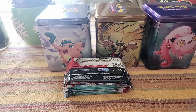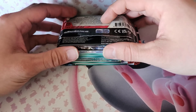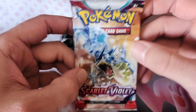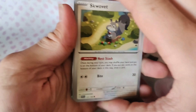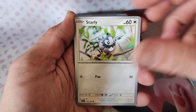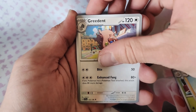Let's jump in. I can see these packs are slightly different — the first one is gonna be a Scarlet Violet base set pack. These tins come in a set of three, they're not super expensive, so I figured why not open up a new product.